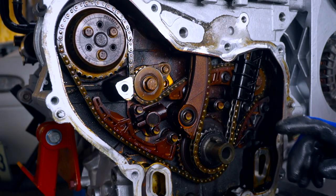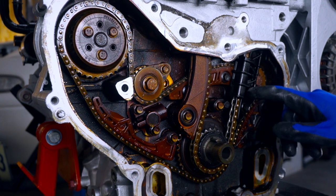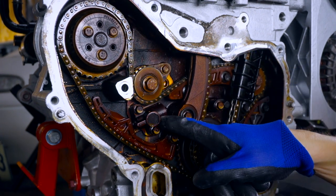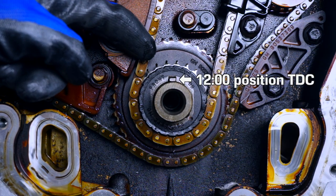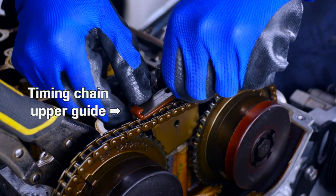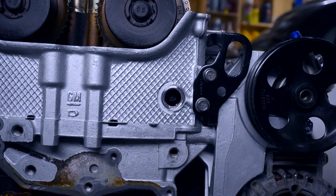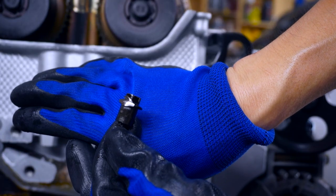Now that the timing cover is off we can see the timing chain and its guides. This is the one that's broken, and over here we can see the balance shaft chain, its guides, and tensioner. Notice that the crank key is at the 12 o'clock position, confirming top dead center on cylinder one. Obviously this bolt has seen some damage.